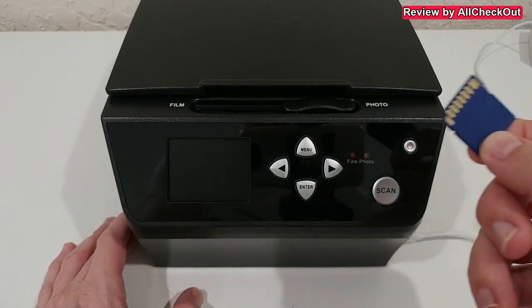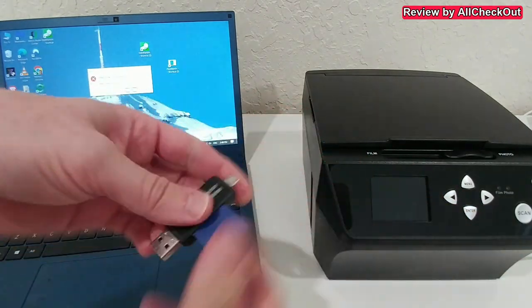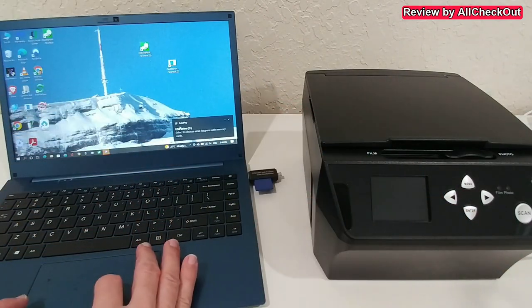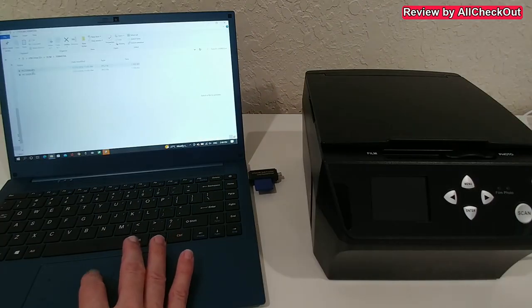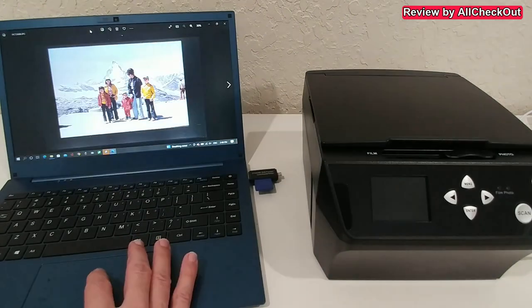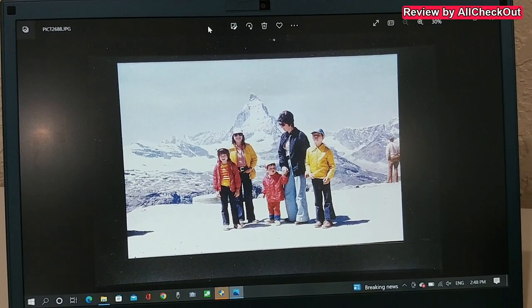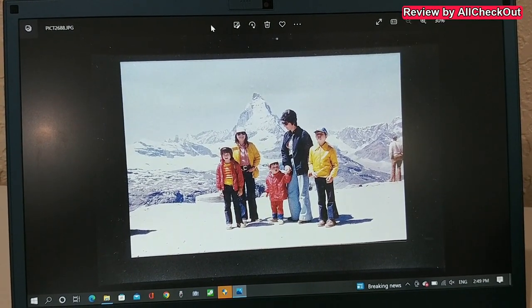We push in the card, take it out, then add it to an SD card reader if we don't have a built-in one in the computer. The card is detected; we click on it to open the folder, dig a little bit down, and we can see the image here. We double-click and increase the size to get a closer look.